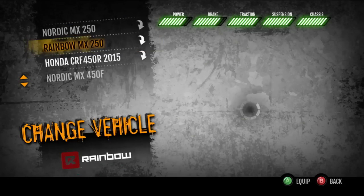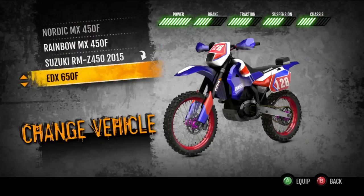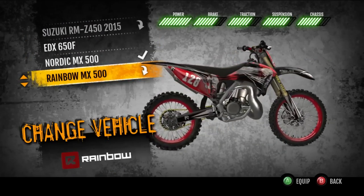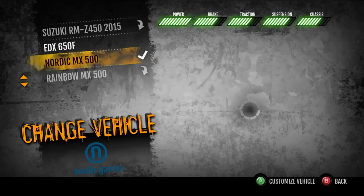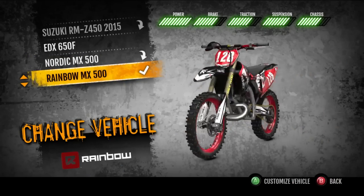You get four new bikes for like $2 or $3 — best bang for the buck. You get the two 252 strokes: the Rainbow and the Nordic. And then you get the 500 two-strokes, which I think more people would be interested in. You can customize them to look however you want — that's just how I have mine set up.